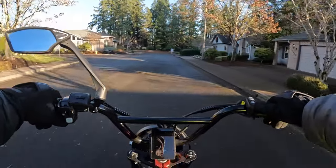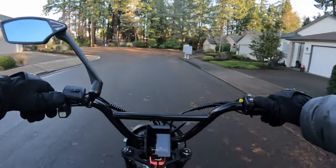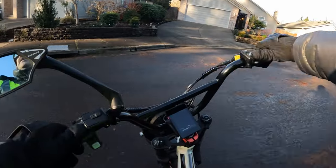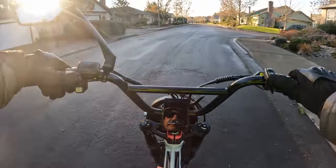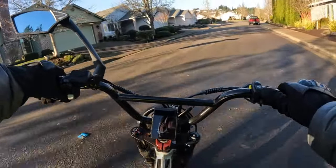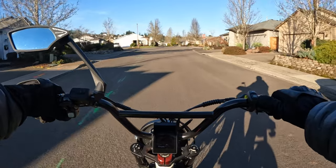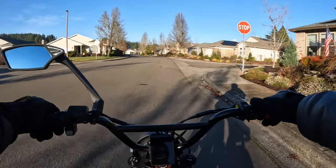The tires are Innova 20 by 4.5. It does have full suspension with adjustable front and rear.